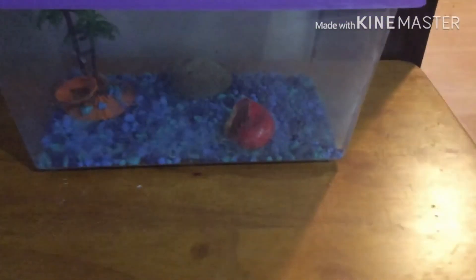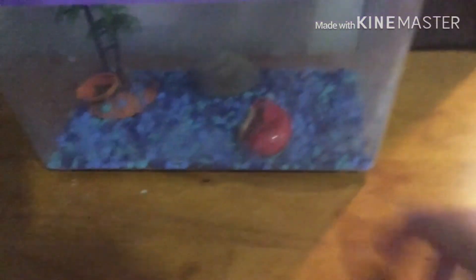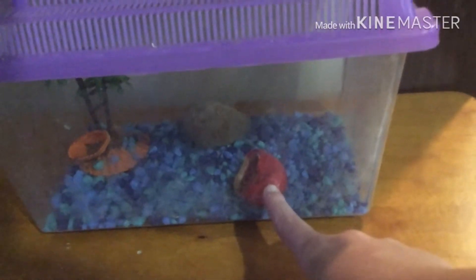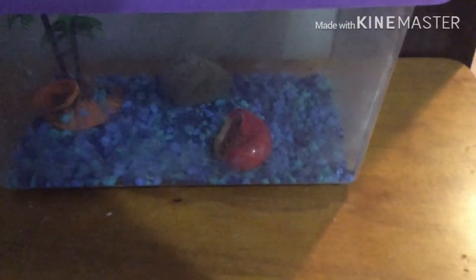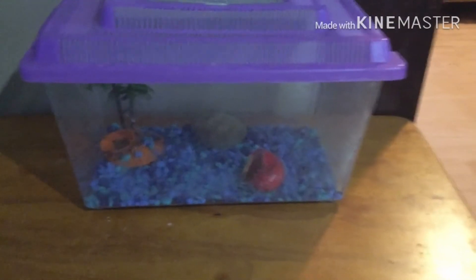It's best to have a nice water dish that they can fully submerge in. And the last problem with this tank — the hermit crab shells. That's good, but they're painted. Not good. I talked about painted shells in my hermit crab shells video, so I'd check that out.